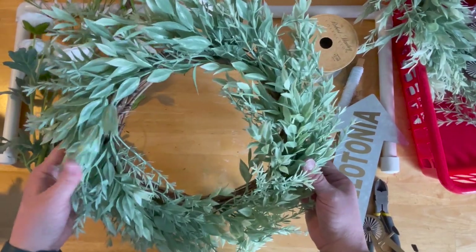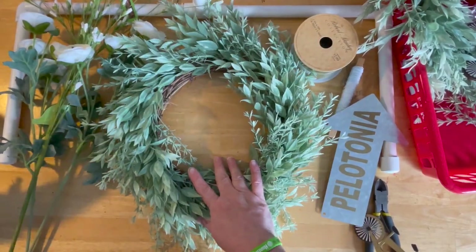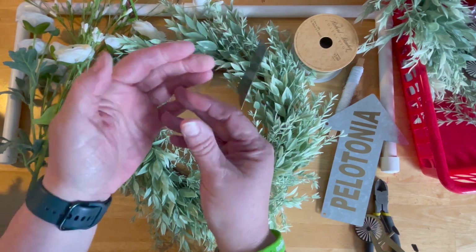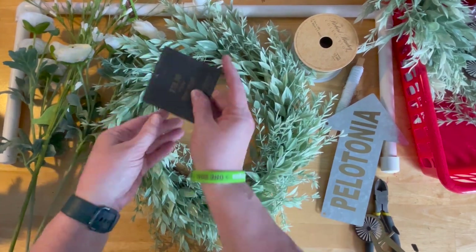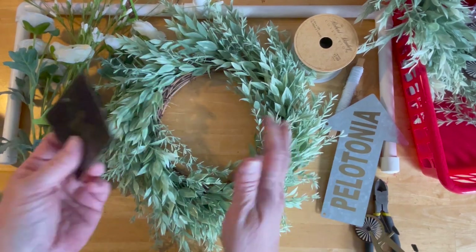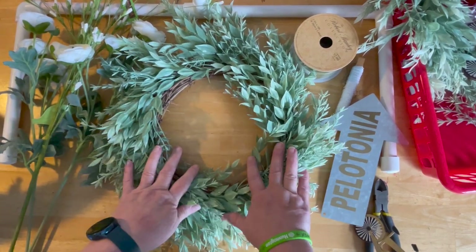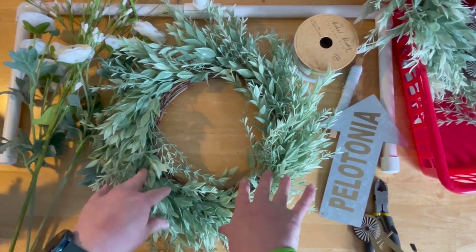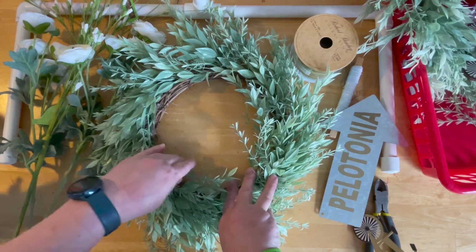I actually got this wreath at Hobby Lobby pre-made. It's the Belvita and they were $20 regular price but 50% off. So I figured I'm not going to make a wreath base for less than $20.